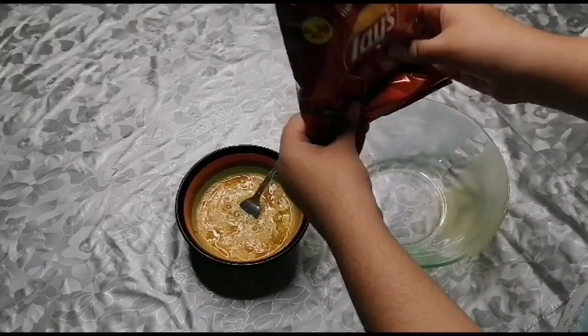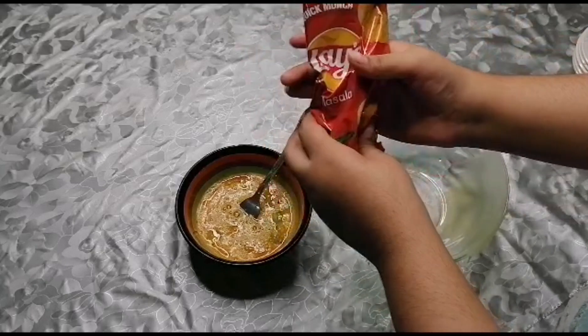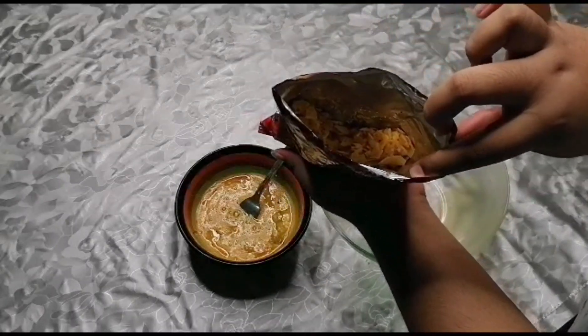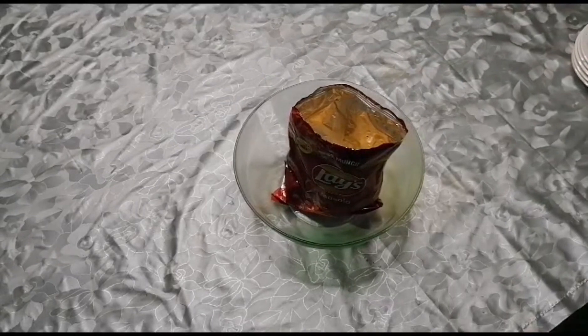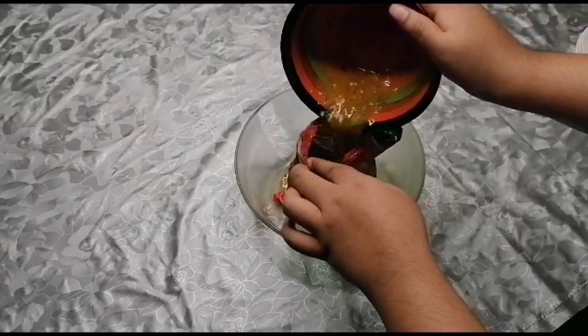We will crush it. This is a very different and authentic recipe. You can crush it if you want to.